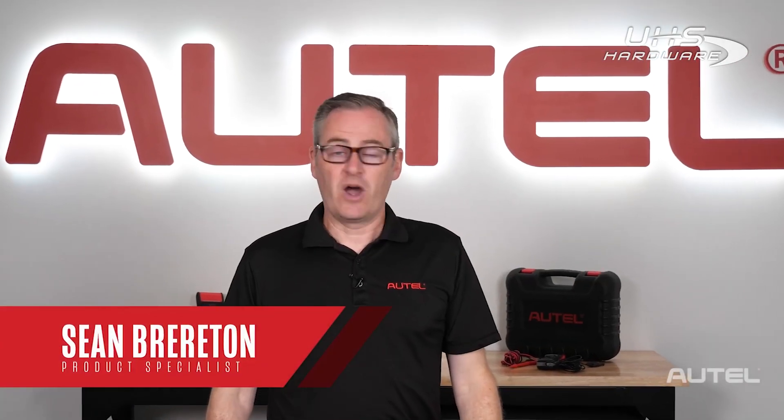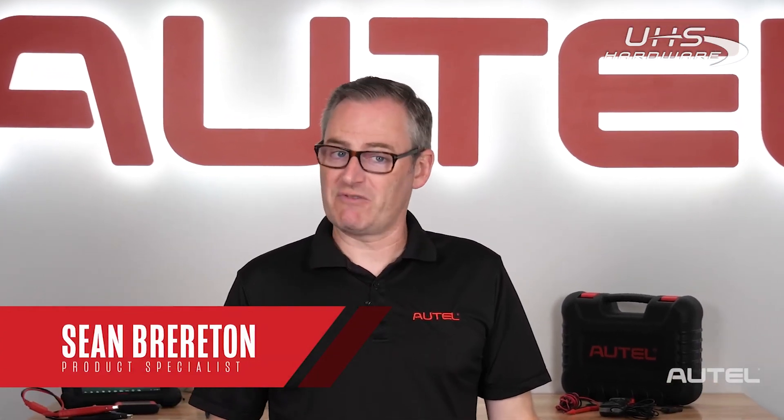Hi, I'm Sean of Autel. Our line of battery tools offers fast and reliable testing of batteries, but that's not all. Today, let's delve into the less common functions and the optional accessories that can support your work in the shop.